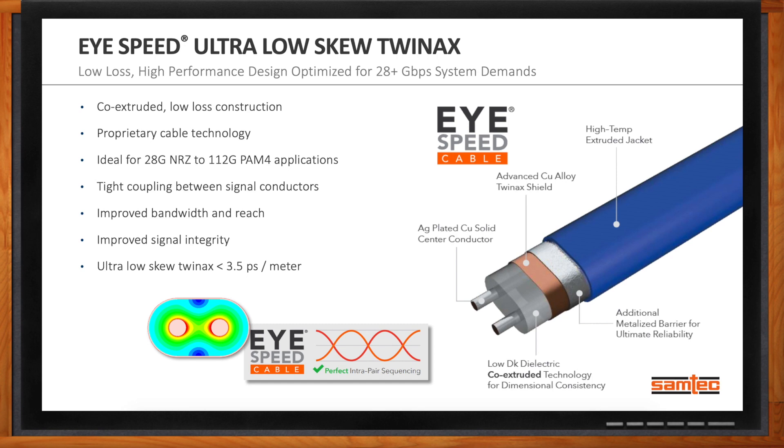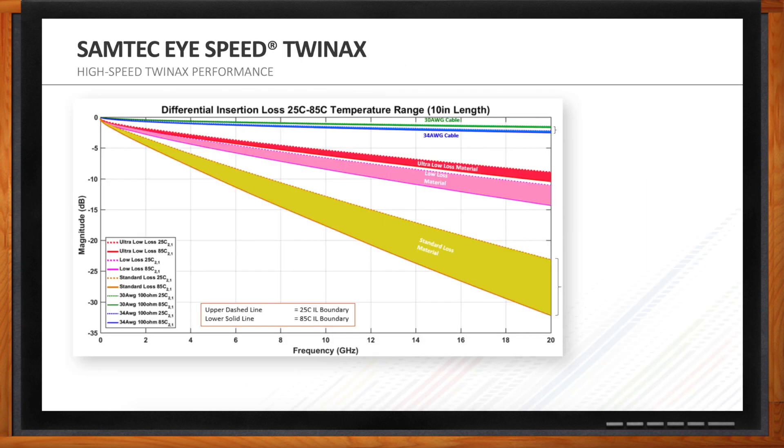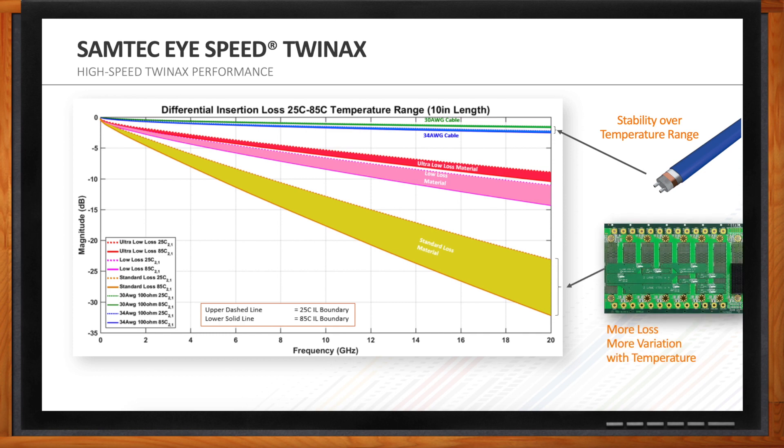Looking at a graph comparing standard PCB to low-loss material to ultra-low-loss material and then to TwinX cable: standard PCB at 20 GHz shows a loss of about 23 dB. Low-loss material comes in at about 11 dB at 20 GHz. Ultra-low-loss buys a little more room at about 8 to 9 dB loss. But Samtec's TwinX cable — even at 34-gauge — shows only about 3 to 4 dB loss at 20 GHz, really giving you extra ground in your design.